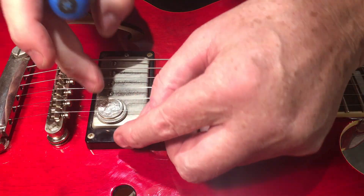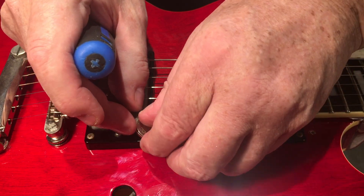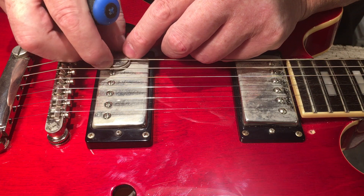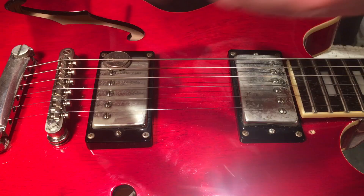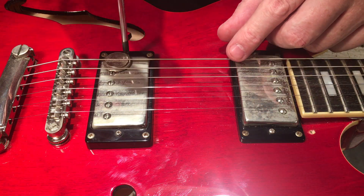Just until it starts to sizzle. I was just adjusting the treble side of that bridge pickup, and I'll do the same on the bass side. Keep in mind the pickups were already in the ballpark, which makes things a little simpler and a little easier to get to.